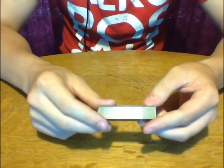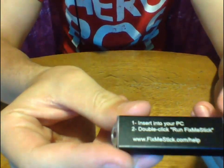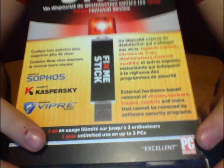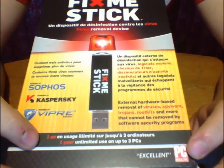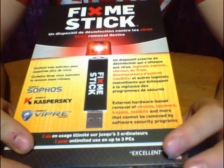On the side is the number for this exact USB key, the product number. It gives you the very simple instructions of plugging it into your computer and then running the application. If you look at the outside of the box, you'll see that with this you get a one-year license for three computers — three computers, unlimited uses for one year.